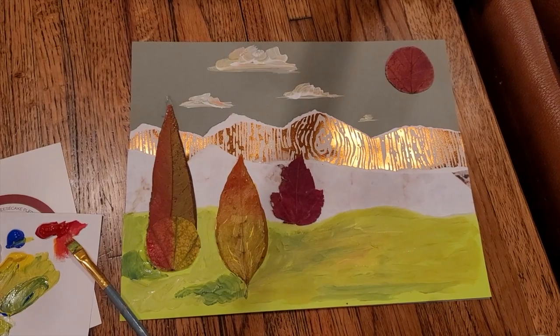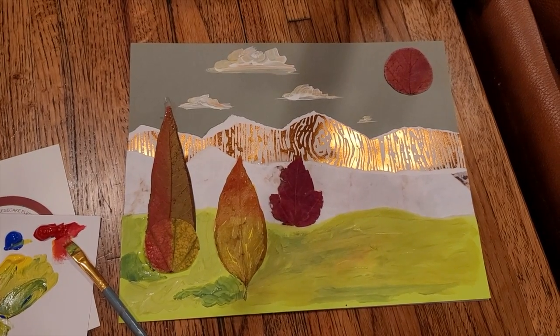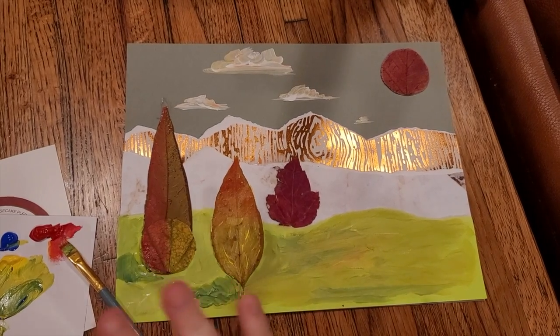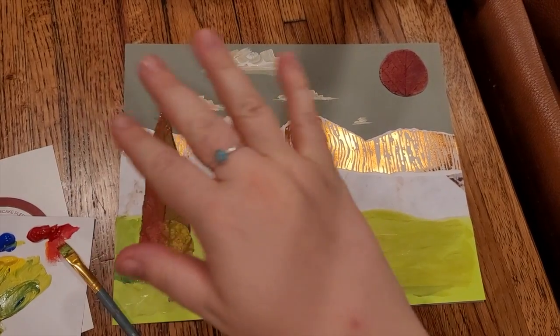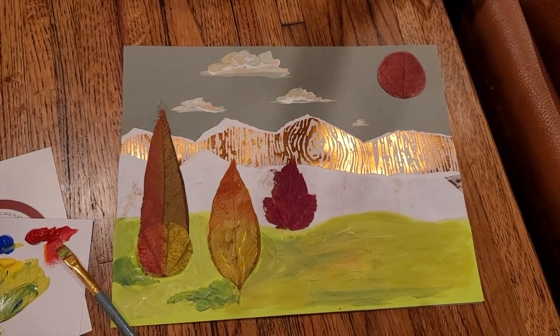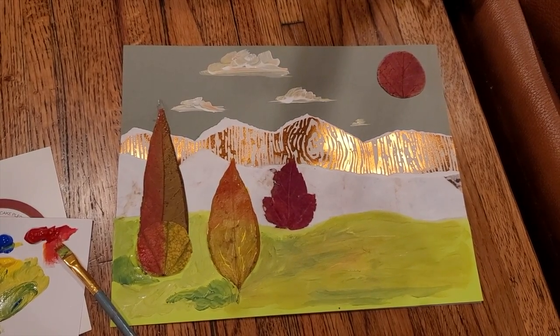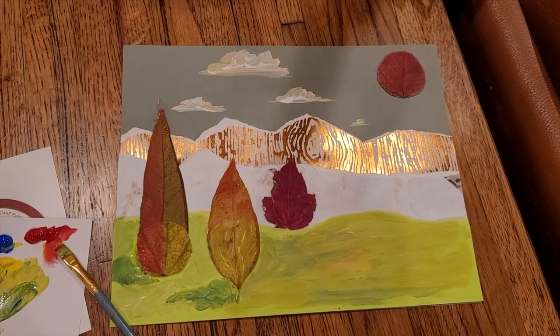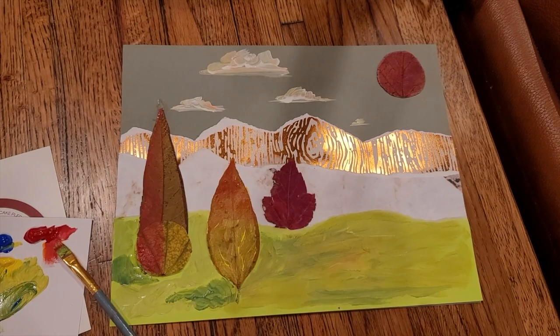Voila, I've created a landscape! A landscape is a work of art that shows us the land and the sky. It can have buildings or just nature, but a landscape is always a painting, picture, or collage of outside.